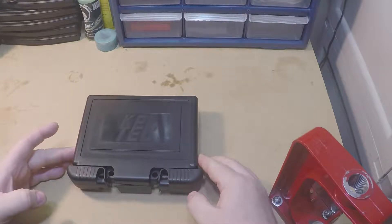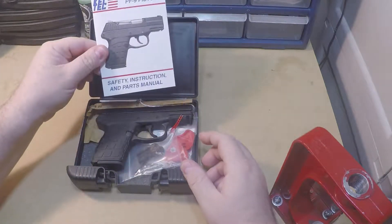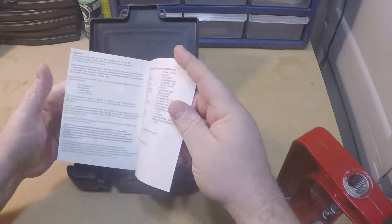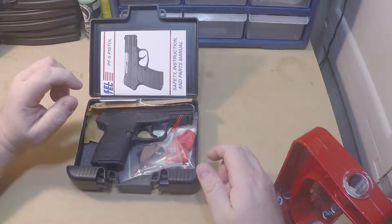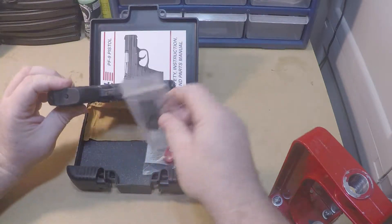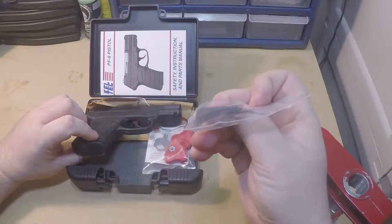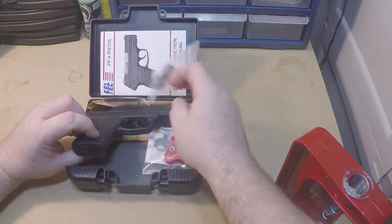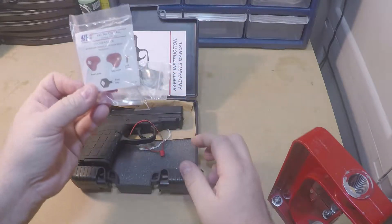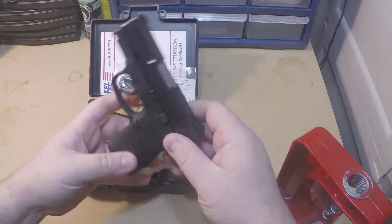So this is what comes in the box: you get your owner's manual — it's actually a pretty good manual with a detailed breakdown of all the parts. I've paid more for firearms and got less of a manual. You also get a base plate for your magazine with a little thumb tab — I don't generally use those, I prefer the magazine to be flat. And you get your trigger lock, which I don't generally use either.